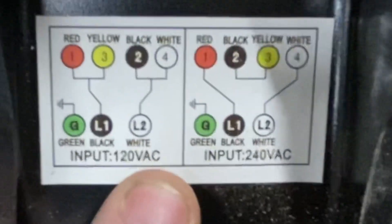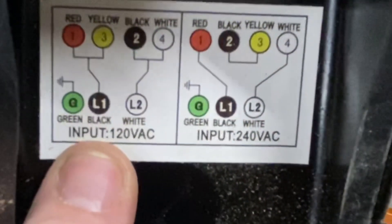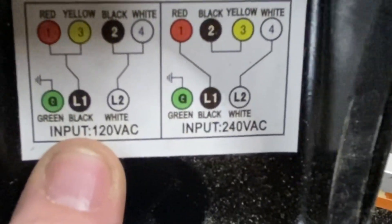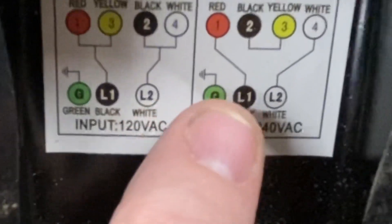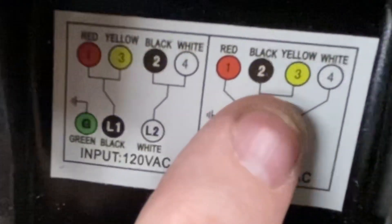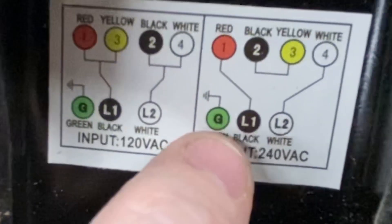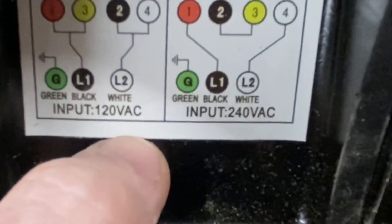It's a little hard to see, but I'm going to try to show the inside of the saw. What this is showing — if you look at the 120 volt AC wiring, red and yellow is connected to L1, and black and white is connected to L2. For the 240 volt configuration, red stays connected to L1, white stays connected to L2, and black and yellow get connected together. So it's a pretty simple rewiring. Green stays on the ground. Let's take a look inside the saw.